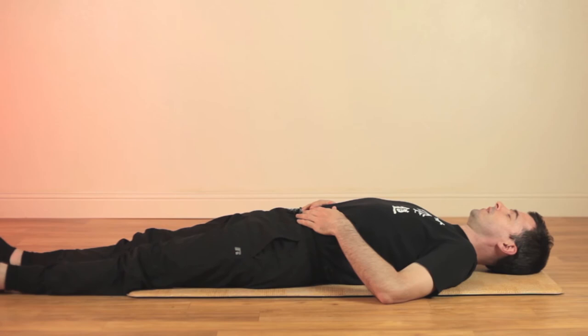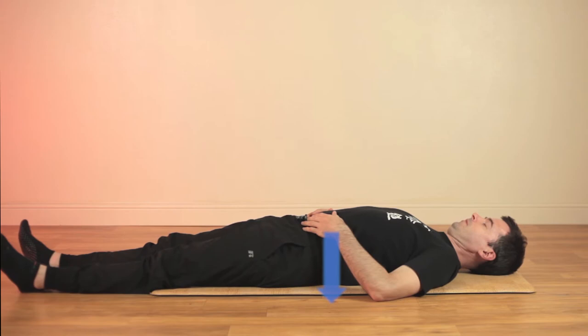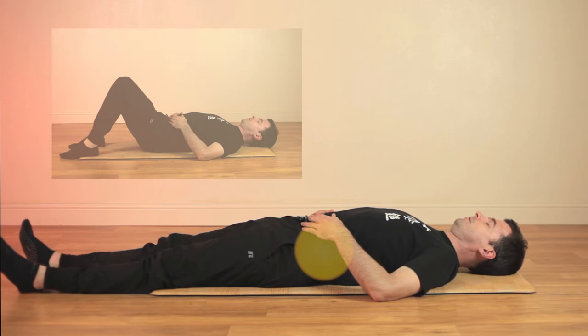After a few breaths, begin to tuck your tailbone, pressing your lower back towards the floor. This will engage your core muscles, helping you to increase awareness and a sense of energy.